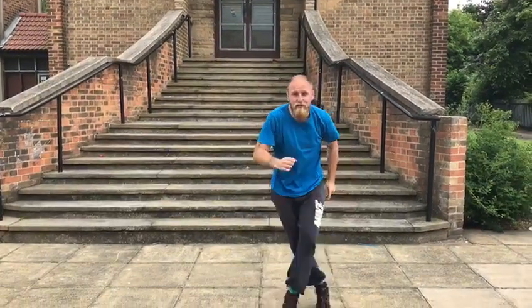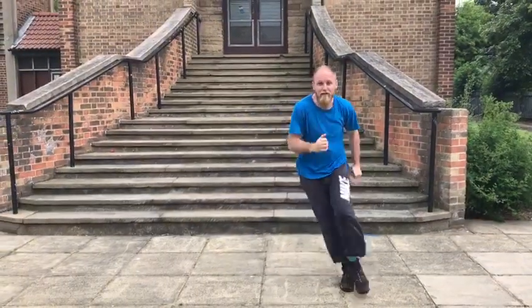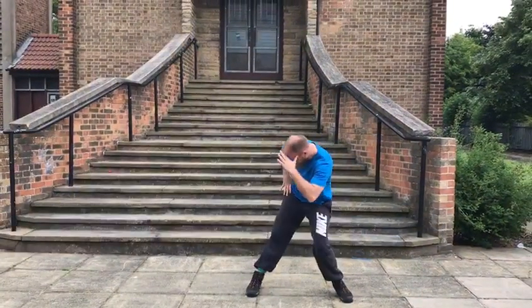Now we do a little box step. Two, three, four. And look. And look. Your right foot. Right. Left. Right. Left. Look. Look. Right. Left. You can look in any direction. Look. Look. Right. Left. Right. Left. Look.